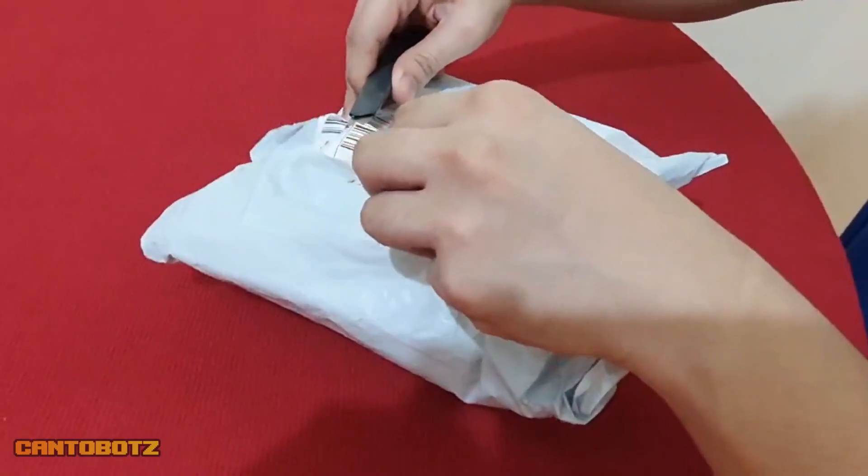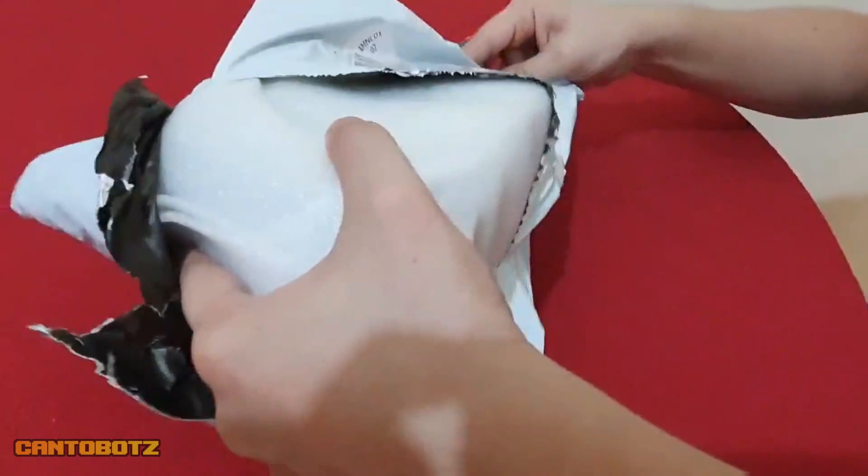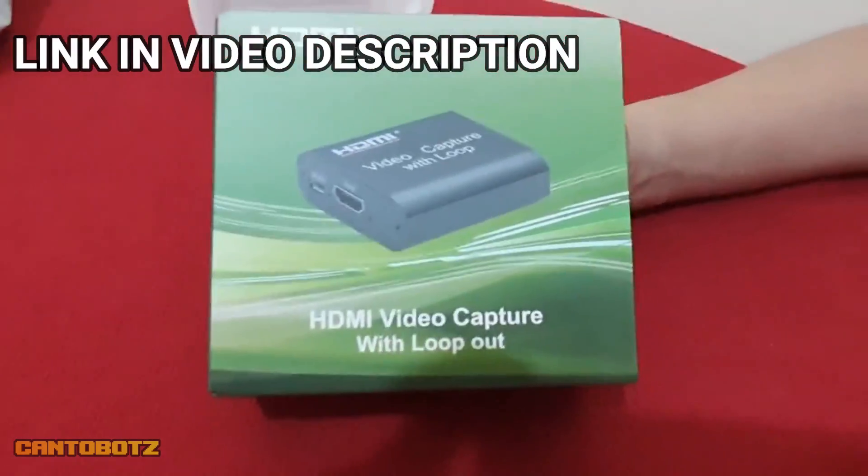I got the device for almost 600 Philippine pesos — 568 pesos to be exact — that's more or less 12 US dollars. I ordered this online through Lazada, and for those who are interested, I'll share the link in the video description below.